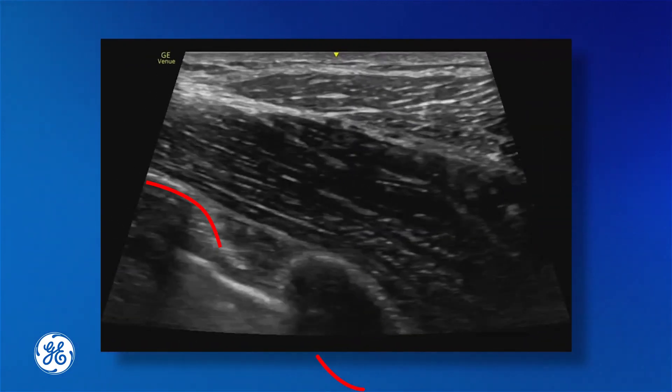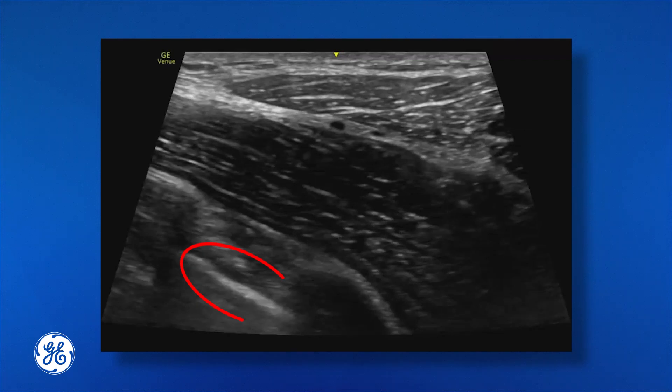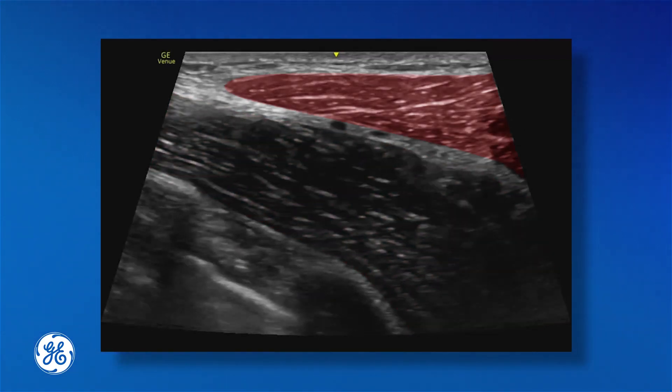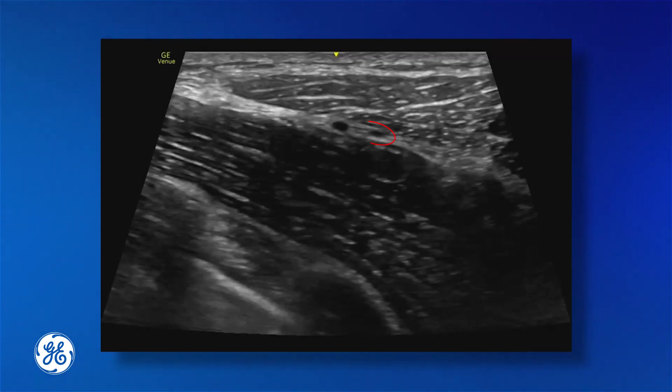To summarise the anatomy: we're going to see the rib — we can see two ribs on this screen — the pleura, serratus anterior muscle, latissimus dorsi, and those little branches of the thoracodorsal arteries.